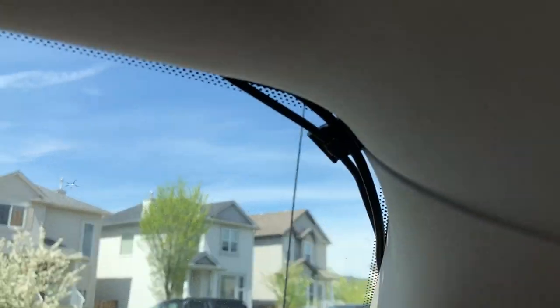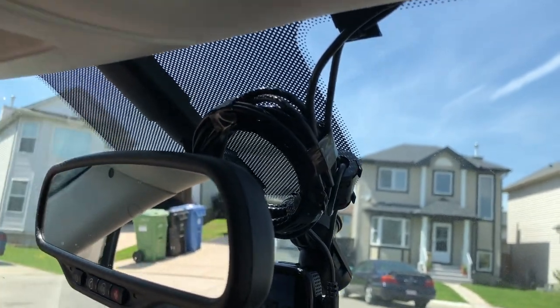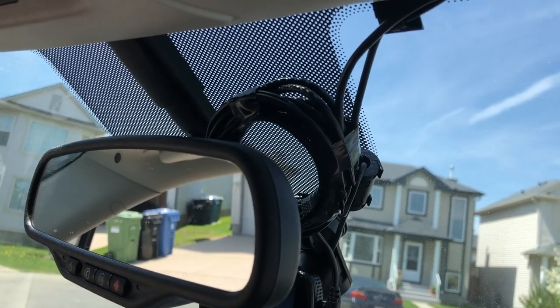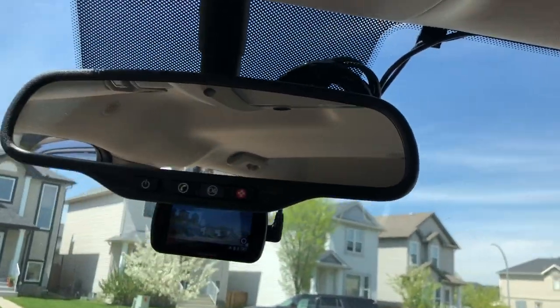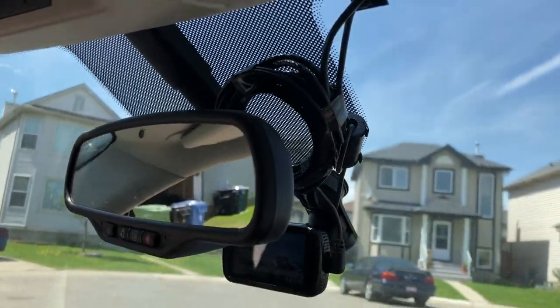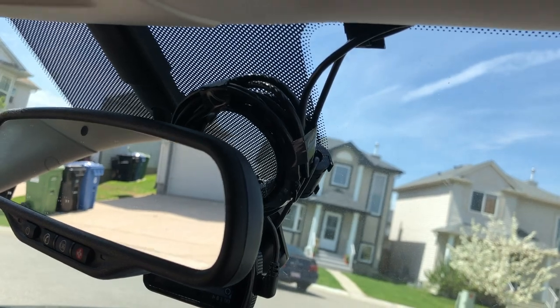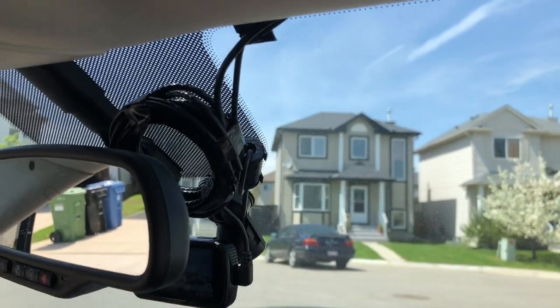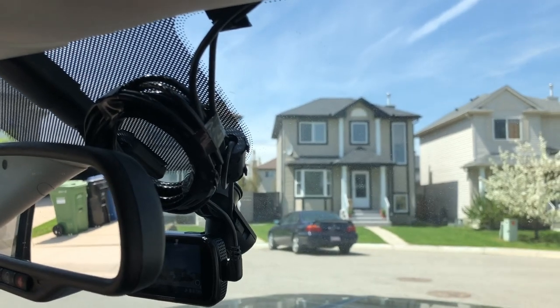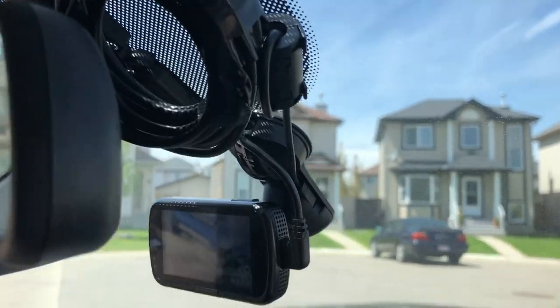It goes along the top down to where I have the front camera set up. With the rear camera you've got some extra slack since vehicles are different lengths, so they've given you quite a long cable. For me, I've just bundled it up and hidden it behind my rear view mirror - when I'm in the driver's seat I can't really see it that much. You may want to hide it differently. When I set it up, I ran the cable from back to front; if I'd run it front to back I might have found a better place to hide the extra cable at the back.